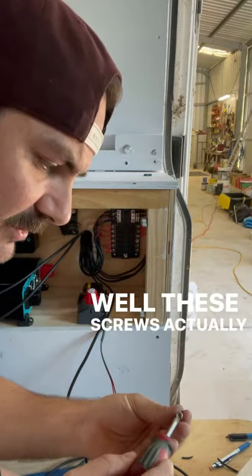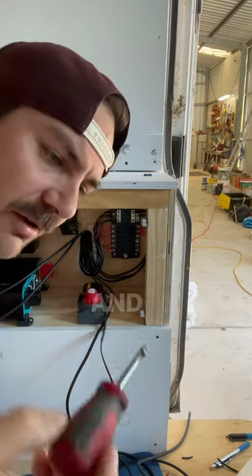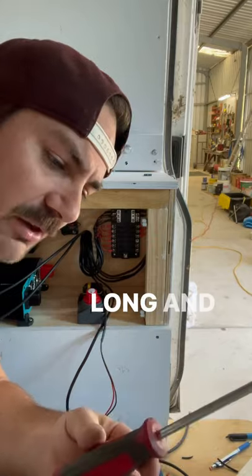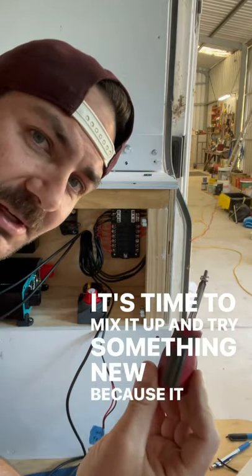Well, these screws actually sit on this screwdriver much better and don't fall off. And it just dawned on me — when you're so used to trying something the same way for so long and it's not working, it's time to mix it up and try something new because it might be for the best.